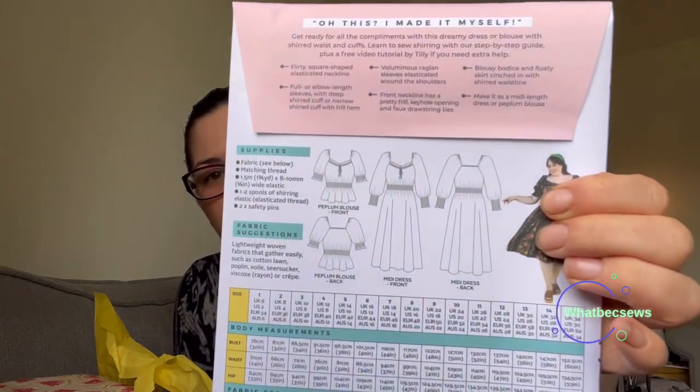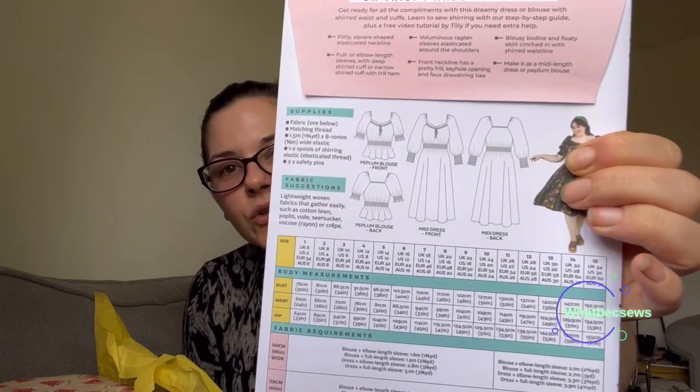Our pattern of the month - I knew we were getting this, we got a little bit of prior warning, and I think because it's a new release we get prior warning. It is the Tilly and the Buttons Mabel pattern, and I really want to make this up, I'm really excited. The Mabel pattern is a dress or a blouse with shirring in the middle and on the cuffs, and then it's got an elasticated front yoke. That will definitely be going into my plans this month - it might take precedence over some of my other plans.